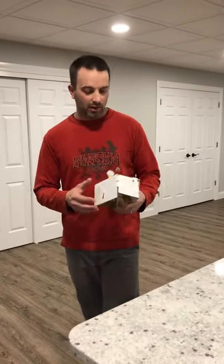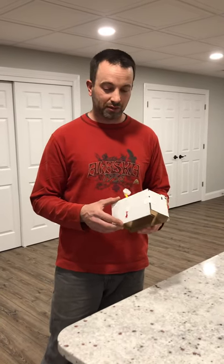Hello everyone, I'm Mr. Walters. I hope everyone's doing well. I'm here to show you a very simple catapult project that I made at home using no tools.